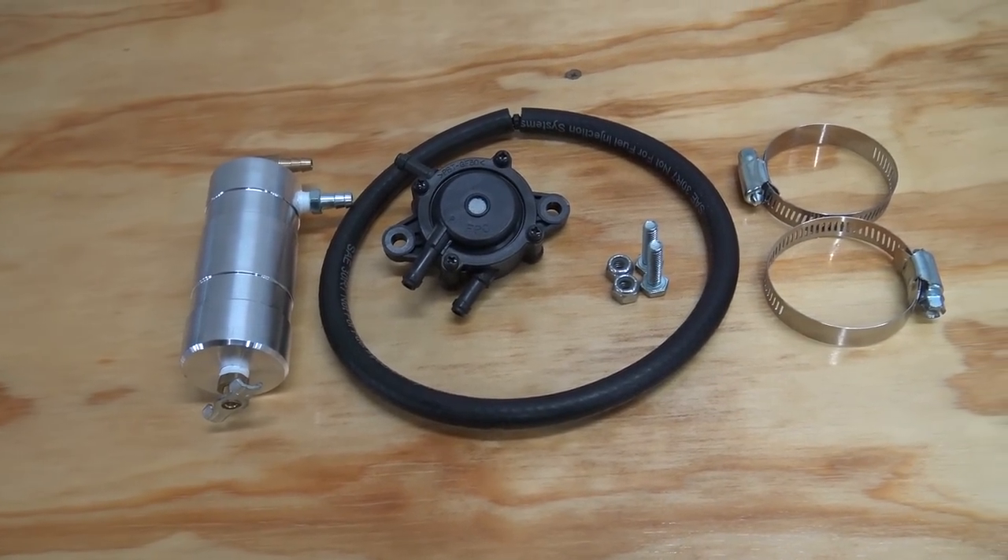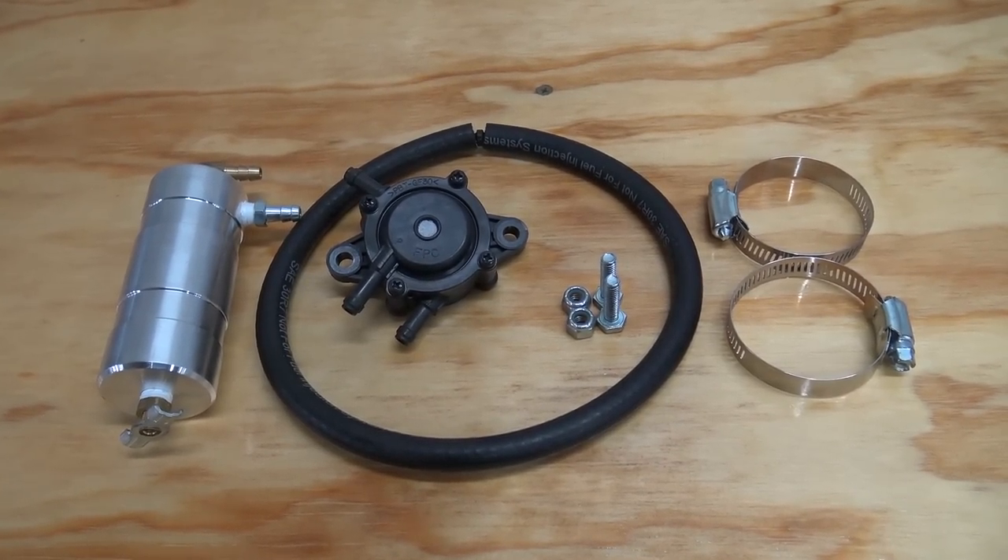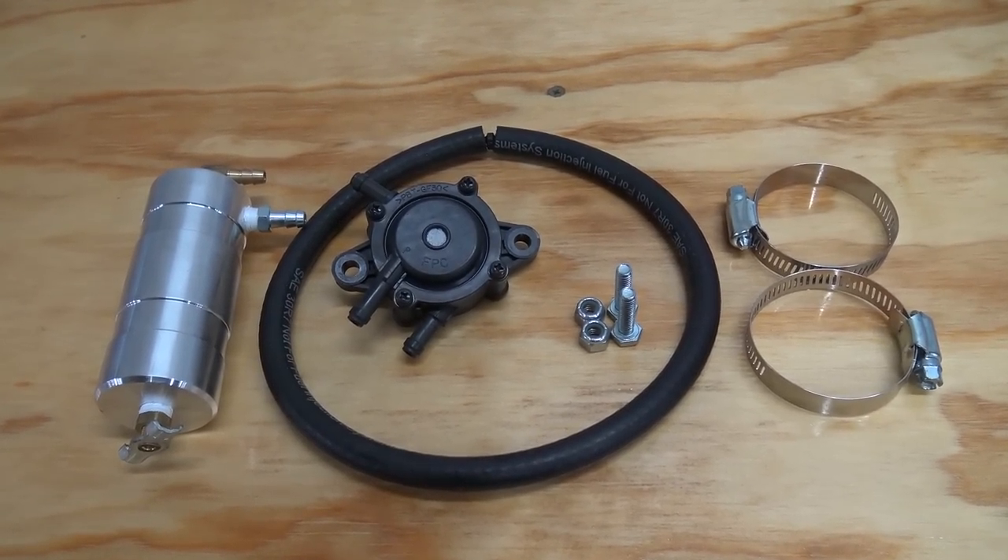The parts you'll need for this project are a Go Power Sports aluminum catch can kit, one foot of one-quarter inch fuel line, and a small air filter.